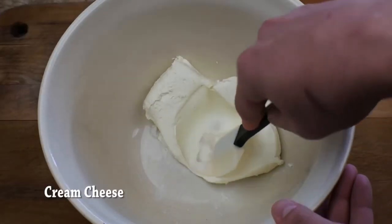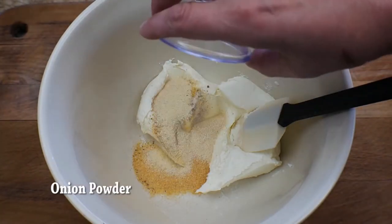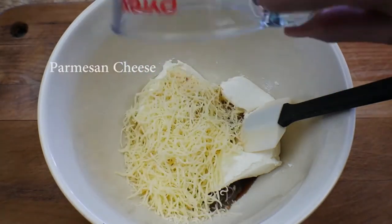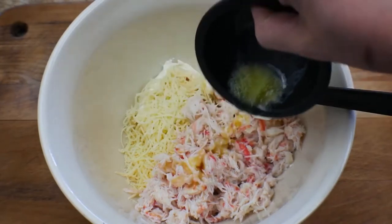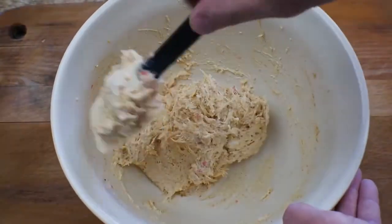Alright, we've got to lightly break up the crab and start adding in all our ingredients with room temperature cream cheese. All the measurements will be on the website, so no problem there. Everybody loves cheese — I think cheese is one of the magic ingredients for this for sure. A little melted butter; crab and butter are best friends. A little lemon juice brightens everything up. Just incorporate everything really nicely.